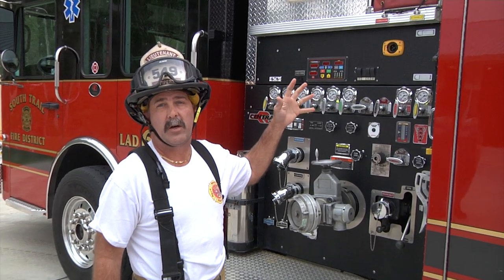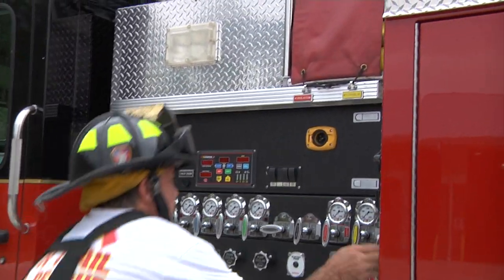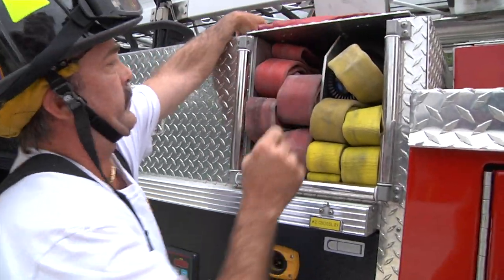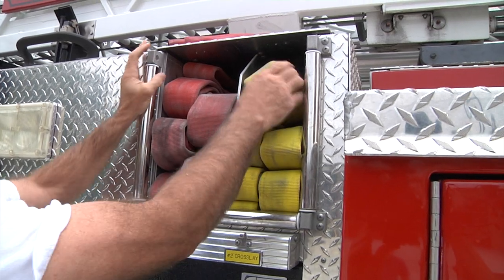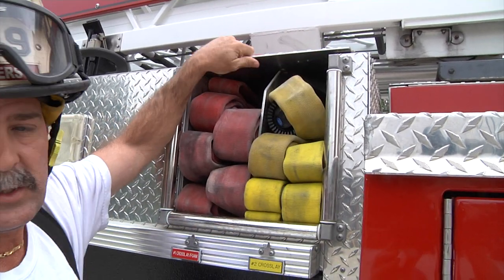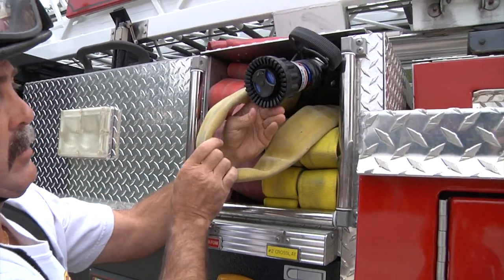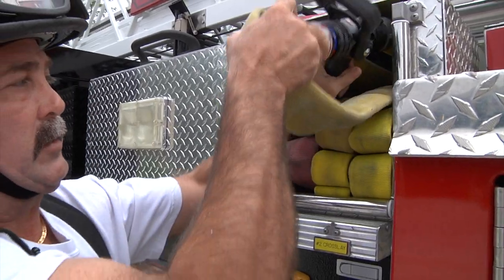Let me show you what it looks like inside our crosslay hose bed. This is ladder 62 and we've got our cover. We've got one loop around a nozzle just so everybody can see when I pull this out. When you pull this load you want to make sure that you pull this loop and you grab the nozzle with it. That's the key to pulling this load off of our truck right here.